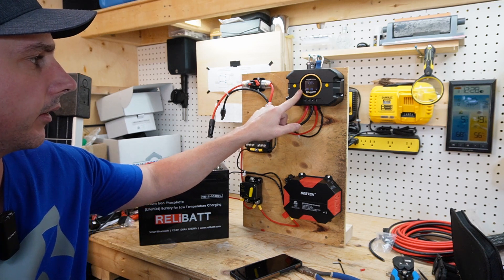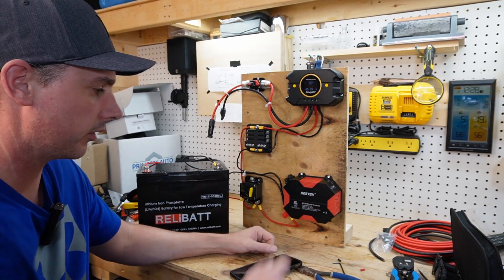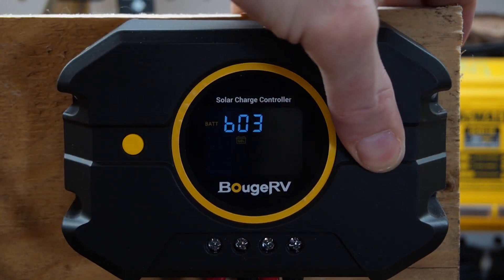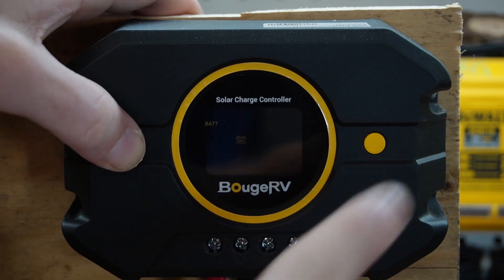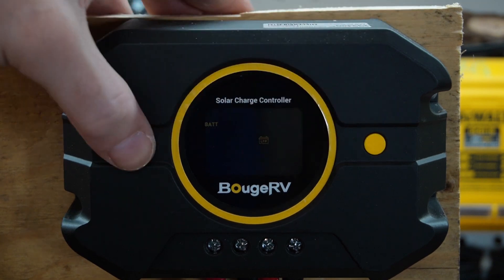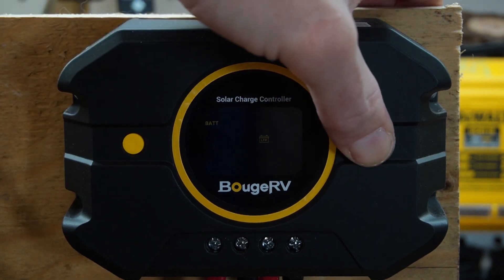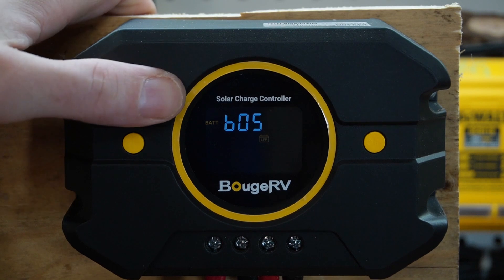And straight away we can see that the Booge RV charge controller has come on, and we also have power to our inverter. Now looking at the charge controller, you can see the battery setting is B3, which is gel — we want to change that to B5. And there you can see B5 is now selected. We are set to battery type B5, which is lithium iron phosphate.